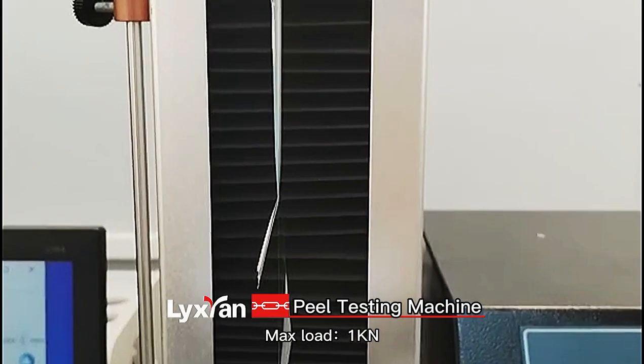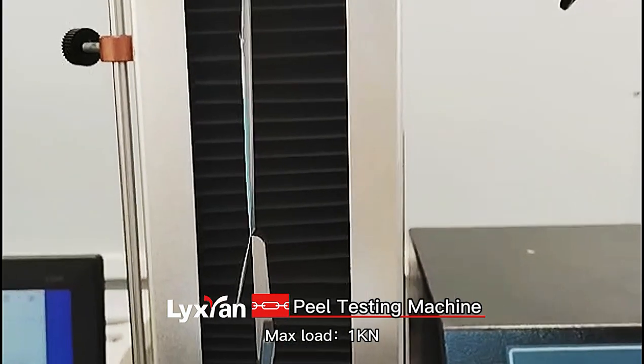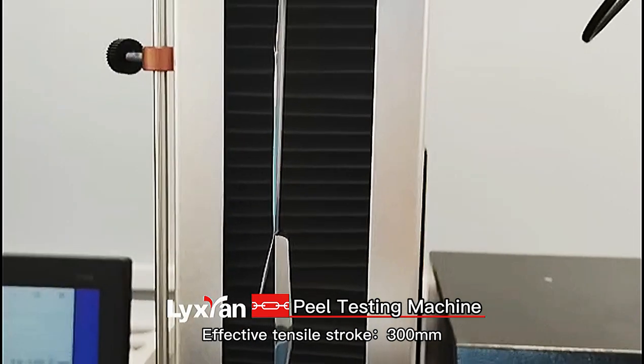Max load: 1KN. Effective tensile stroke: 300mm.